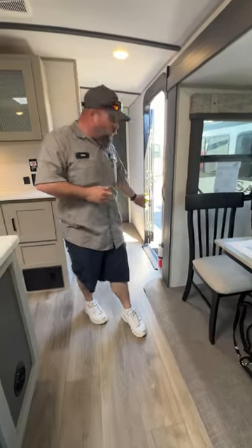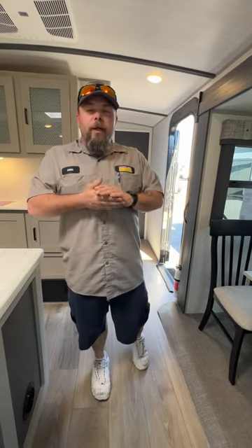From there, we have made our way back to the entry door. Hopefully this has been knowledgeable and informational for you. If you guys do have any questions, please feel free to call us and we'll do our best to answer those questions over the phone. Thank you and have a wonderful day.